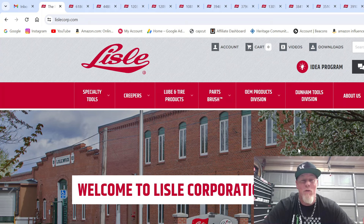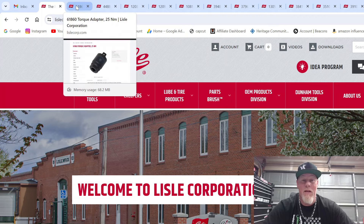If you're not familiar with Lyle, you should be, because Lyle makes some awesome tools and they're pretty much made in the USA. So let's get started. I'm going to go over the new tools that Lyle has to offer and give you my thoughts and opinions on that.